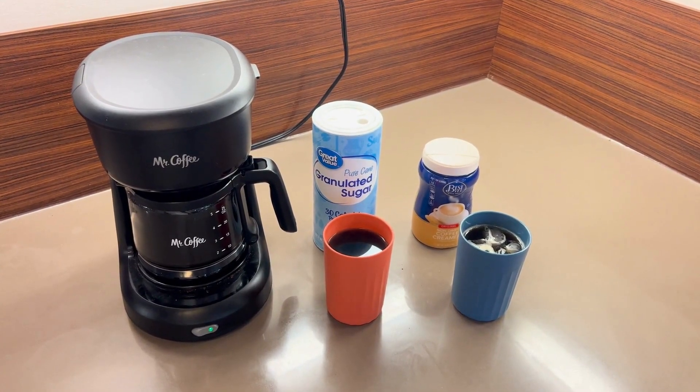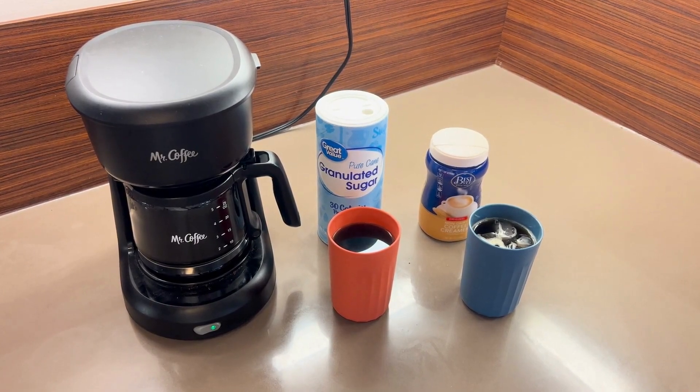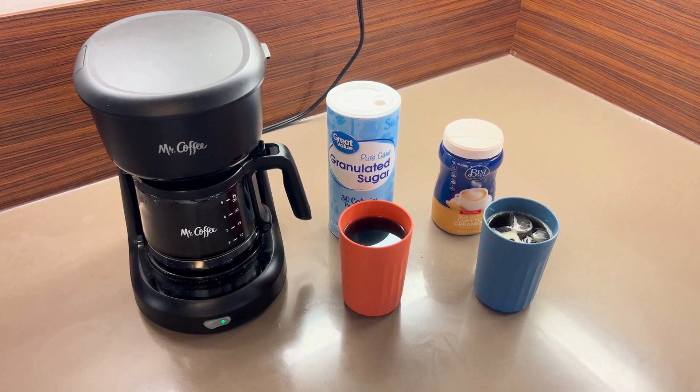Hi, I'm Ayaka. I'll tell you how to make it more tasty or sweet. I've already prepared two types of coffee.